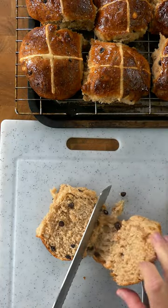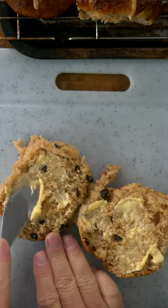Bake the buns and then slather them with more butter than is good for you. Enjoy the buns and happy Easter!